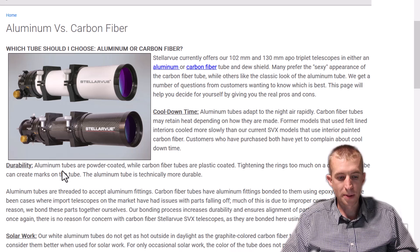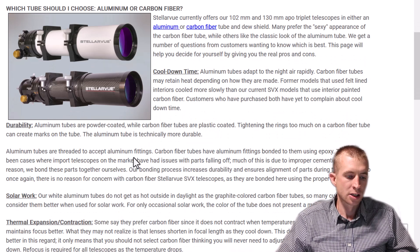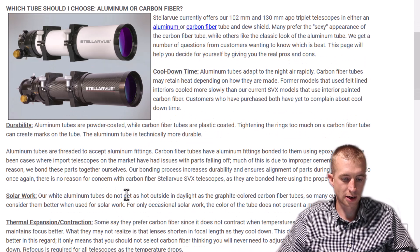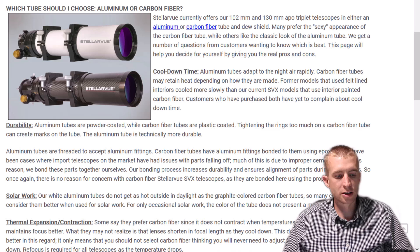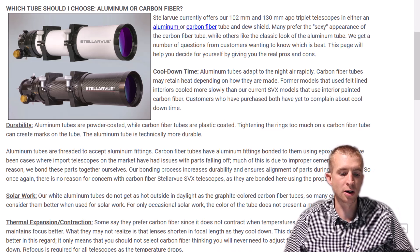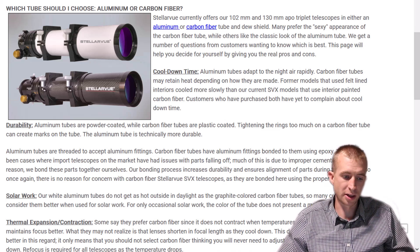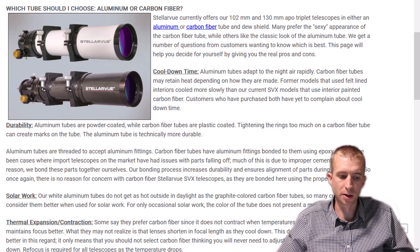Durability: aluminum tubes are powder coated while carbon fiber tubes are plastic coated. Tightening the rings too much on a carbon fiber tube can create marks on the tube — the aluminum tube is technically more durable. I would agree with that. Solar work: white aluminum tubes do not get as hot outside in daylight as graphite-colored carbon fiber tubes. If you're going to do solar imaging, get a white aluminum tube — that's just common sense. A black carbon fiber tube is going to be much hotter, and if you're in a hot enough area, the epoxy over the carbon fiber could even warp or melt. So if you're going solar, definitely get an aluminum tube in white.